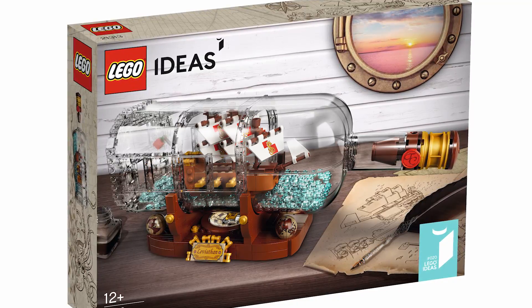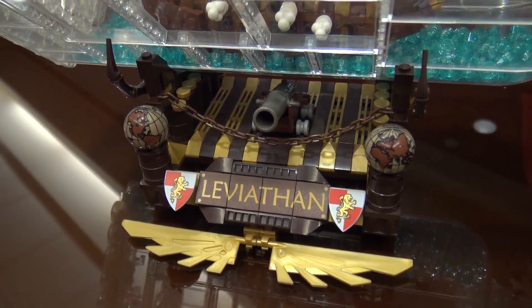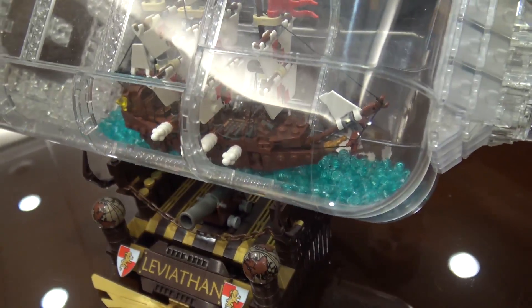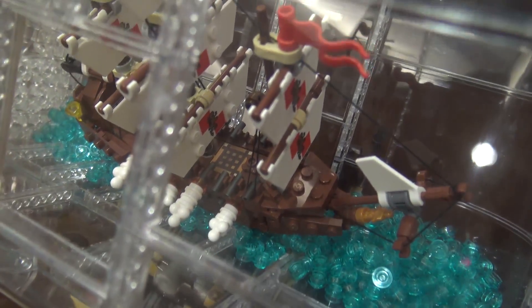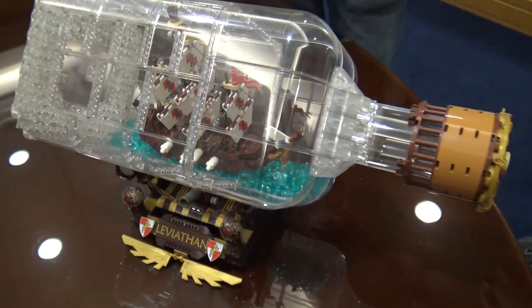I actually built a real ship in a bottle from a small kit several years ago, and I thought about it for quite a long time and brainstormed on what parts I might use. It was probably a year and a half before I decided to actually see if I could do it and make the attempt.